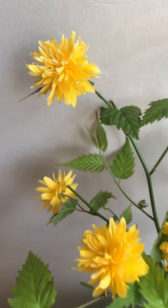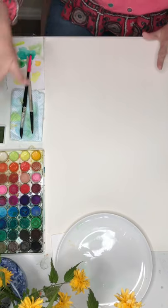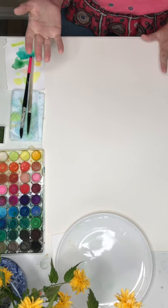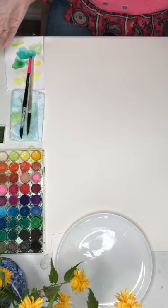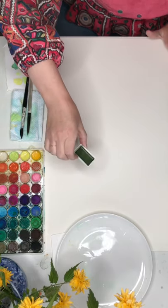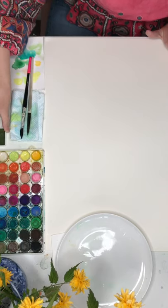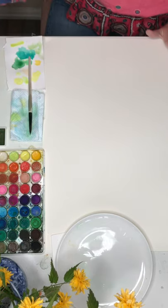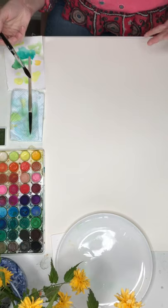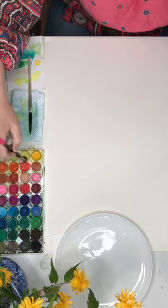I've got everything here — my water's over to the right and I've also got the flowers on the table. I like to have what I'm painting in front of me, so if you don't have real flowers you could have your iPhone or iPad with the pictures next to you as inspiration. I do have an extra green color — a slightly muddy green which I really like. The biggest tip I'm going to give you with watercolors is always start with your lightest color. Watercolor is really about layering — start light and you can always add in dark, but once you've gone dark you basically can't go back.